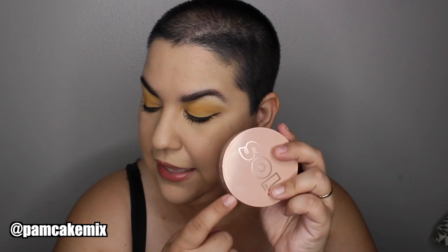The packaging is really nice — a pretty light pink frosted plastic, which I like. Plastic is practical because if my four-year-old decides to play with my makeup and drops it, it won't break. It does come with a lid, and I'd recommend keeping it on to prevent the product from drying out.